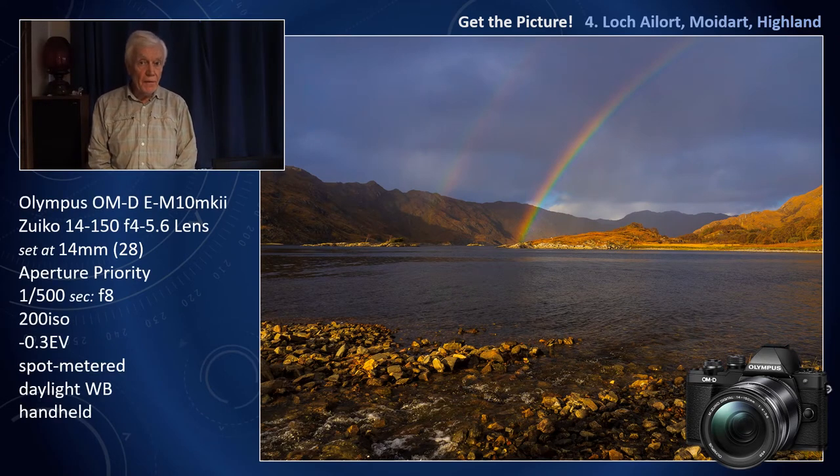On this occasion, travelling around Scotland, I was using the budget entry camera into the OMD system — the Olympus OMD EM10 — but for a bit more flexibility I'm using the 14 to 150mm lens.